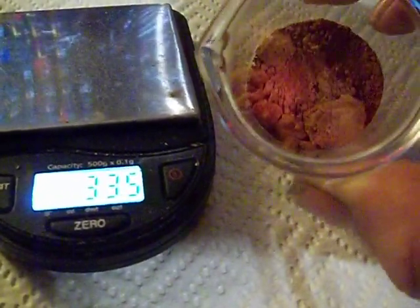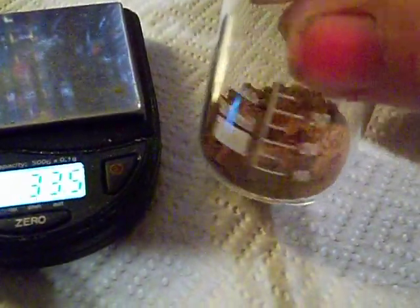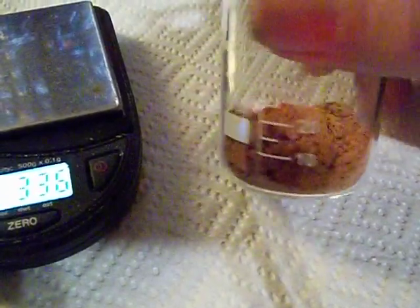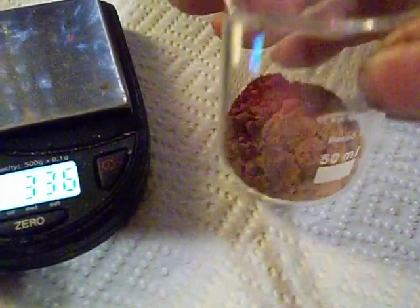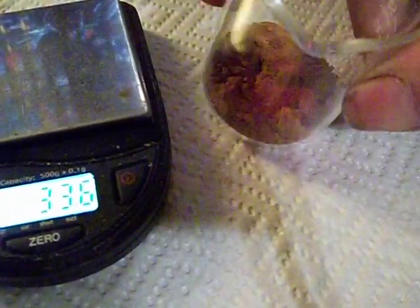It looks like right at 24 grams. Not bad. It's not exactly the ounce I was hoping for, but you don't ever really know what's going to come out of it until it's finally dropped, dried, and weighed.